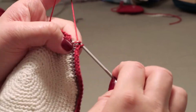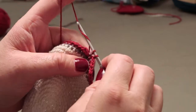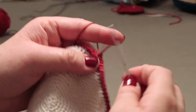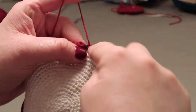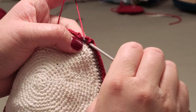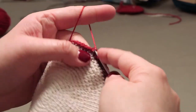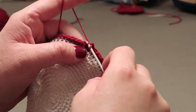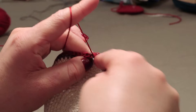Seven, eight, and here I'm going to do another double knot — let's see that it's needed — and nine. The ninth one is putting the thread into the first one where we started the red.